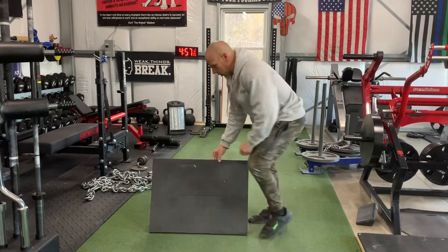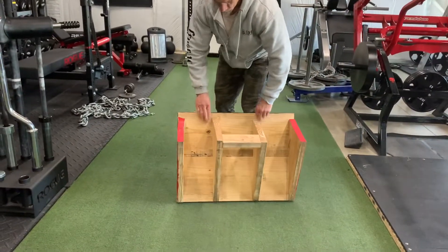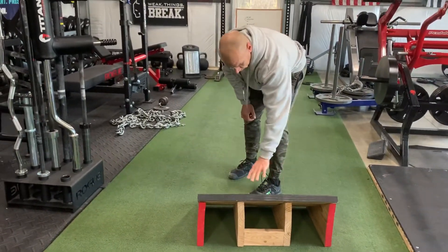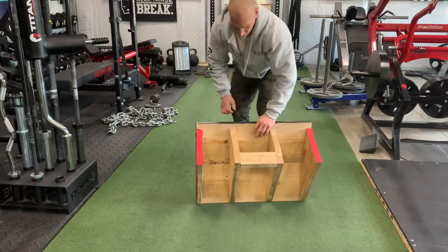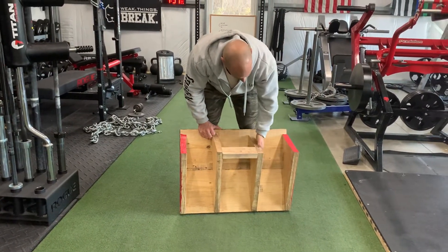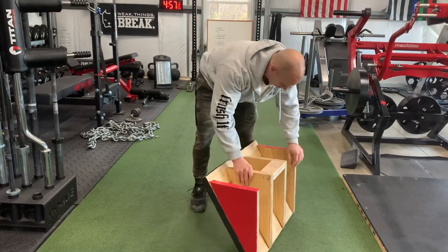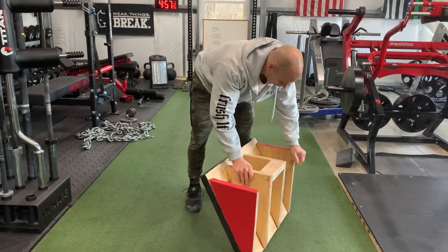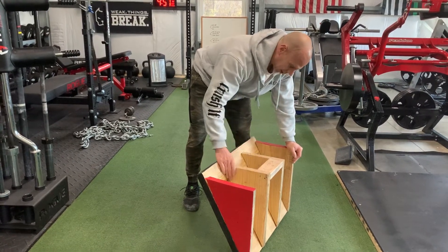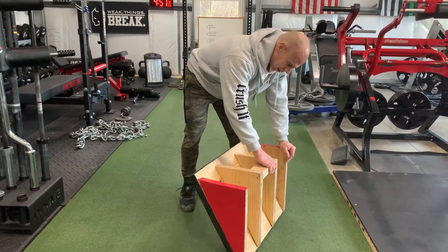Pretty simple. This is built mostly from 2x12s. There are two pieces of 2x12 on the front side, and then what I did was I cut four triangles. I used the protractor to measure 30 degrees. You need a good saw to be able to do that, but I cut four of those out.